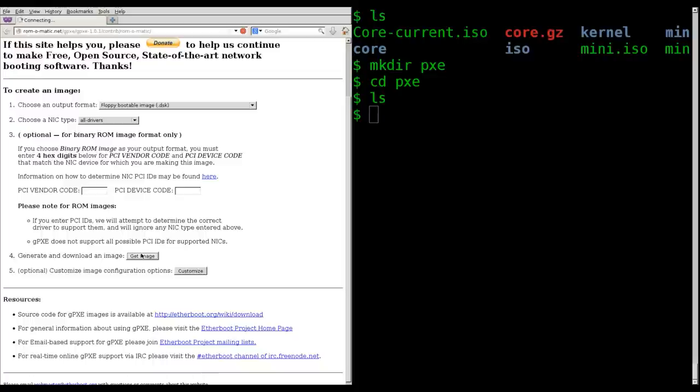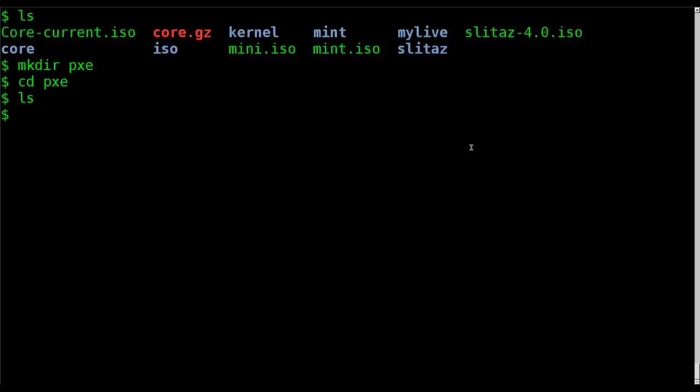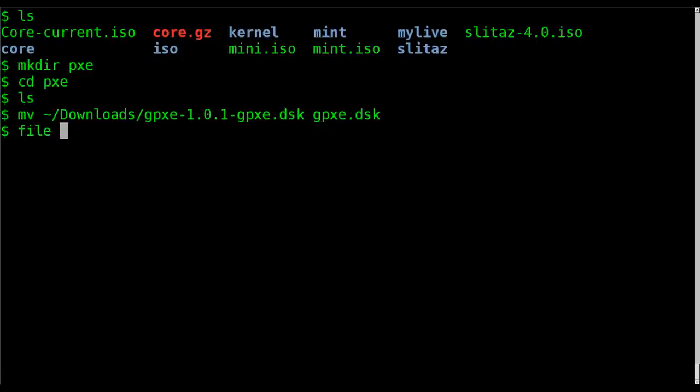It will pop up a download screen, generate the image, and download the file. Going back into my terminal, I'll move the file from my downloads directory and call it gpxe.dsk — the extension doesn't really matter. If we quickly look at this file with the 'file' command as we've done in previous tutorials, you'll see it is an x86 boot sector, just like a bootable kernel image.